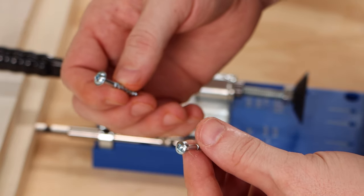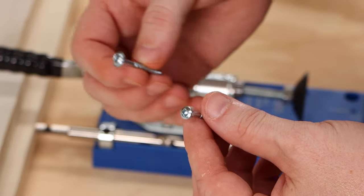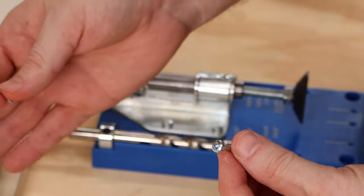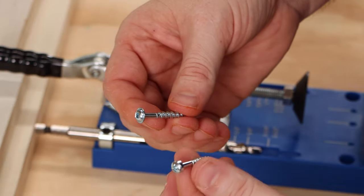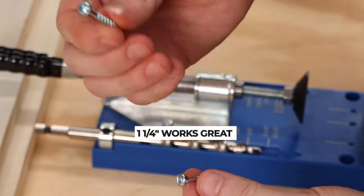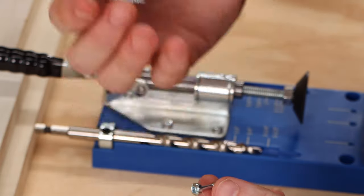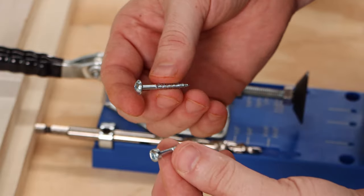As far as the screws go, when you have three-quarter inch thickness you're supposed to use an inch-and-a-quarter screw, but since ours is just under three-quarters of an inch we may have to use an inch screw. So we'll test with the inch-and-a-quarter and make sure it doesn't pop through or come close to popping through — if it doesn't, we'll use that; otherwise we'll use the inch.